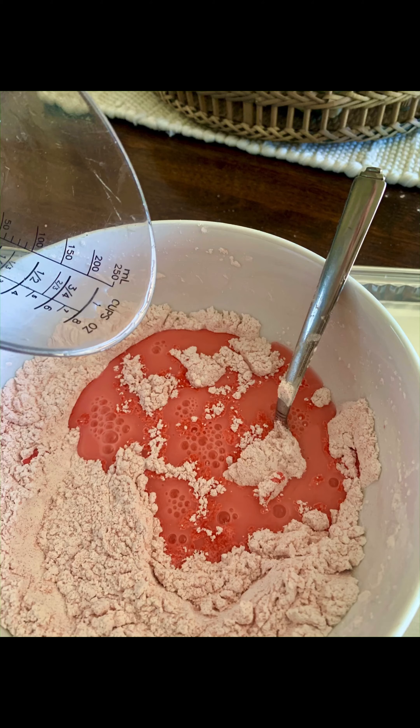The first thing you want to do is mix the first part of the mixture — that is the six ounces of jello and the two cups of cornstarch. Put the two of them together, take a spoon, and mix it up really really well. And voila — this is the mixture!